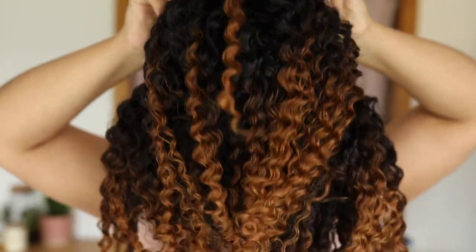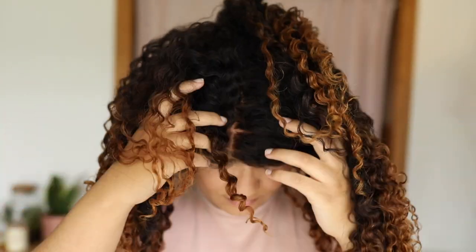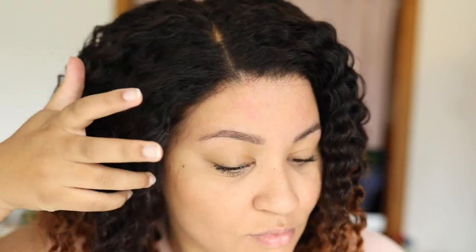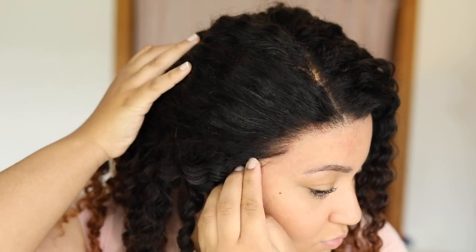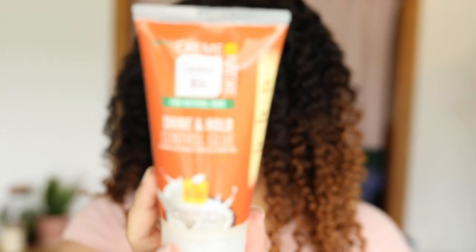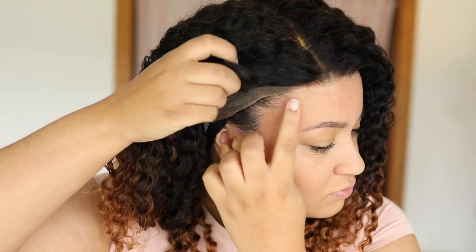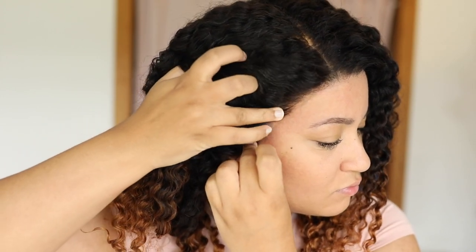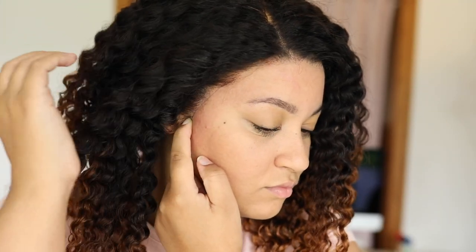They are pricey but worth every penny. Installing the hair is super easy and beginner friendly — you don't need to worry about much because the lace is so well taken care of: it's pre-plucked, bleached, and all that. I am going to use a little bit of my shine and hold control glue. I like this gel because it's sticky and lays down the hair when it dries, but if you leave it in too long it will leave flakes, just so you know.